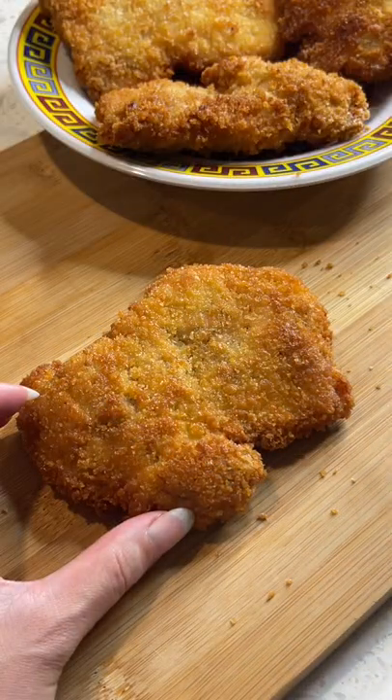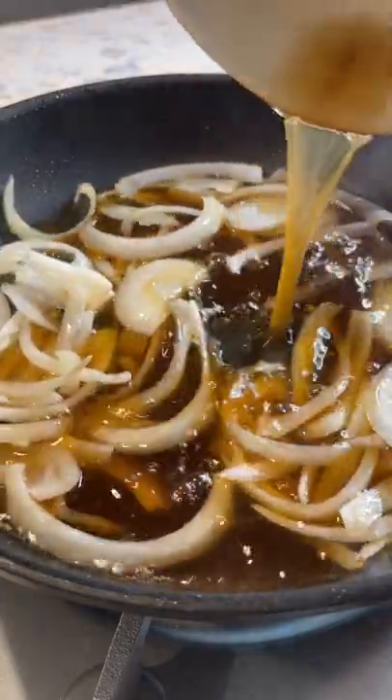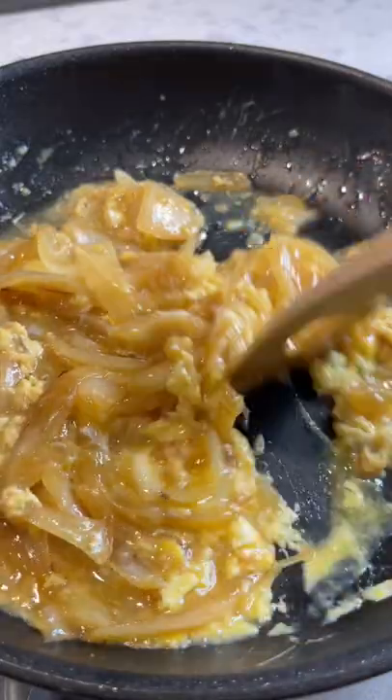Slice into pieces — just look at how juicy this is. With some eggs, cook the onions until soft, add your sauce and let it reduce, then add your chicken and let it soak up all that sauce. Add two bowls of rice, then cook your eggs until slightly set.